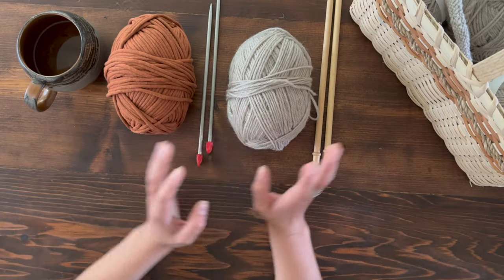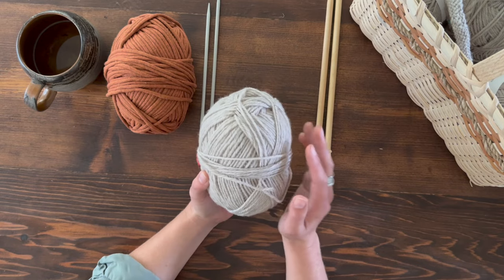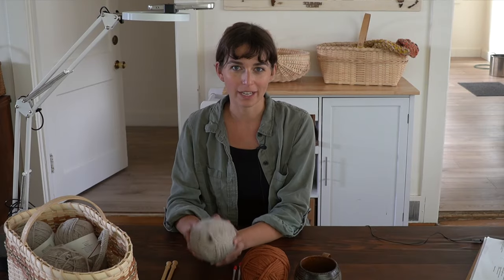I'm going to show you how to do stockinette stitch — knit one side, purl the other side. I'm going to do it with jumbo yarn so that you can see it easier on camera, and then with this wool worsted weight yarn, because worsted weight is a very common size or gauge of yarn to work with in knitting projects. So it's good to know what that looks like as well.